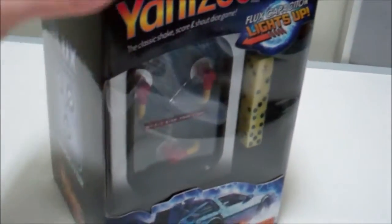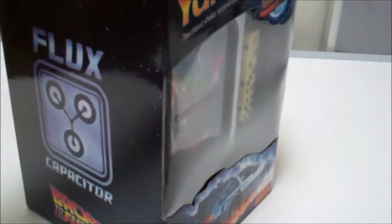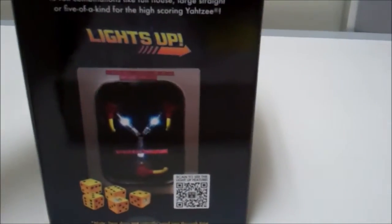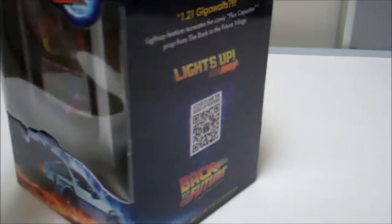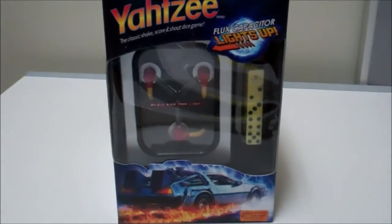The packaging itself is just great — we've got this great shot of the time machine down below, and of course it tells you it lights up, so I'm going to be popping some batteries in here in a minute. The packaging shows you a nice display of what's inside. Without further ado, we're going to carefully open this up and take a look.